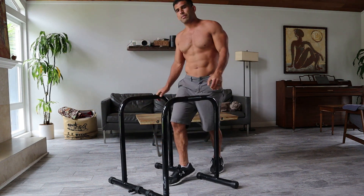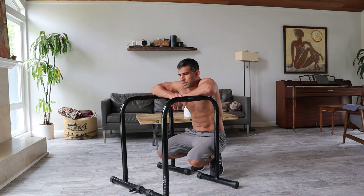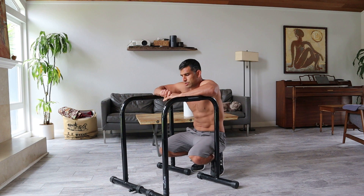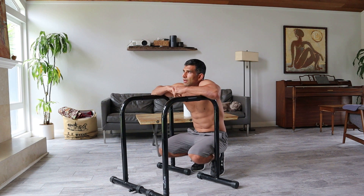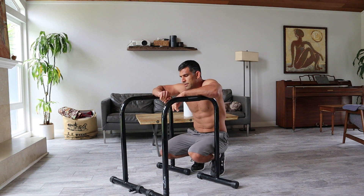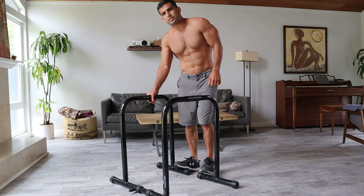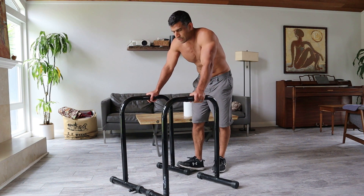It's also going to help build testosterone, help boost your natural testosterone production. I believe in not taking anything — no steroids, no supplements, no protein shakes, no multivitamins, nothing. I like to derive my nutrition from just a healthy, balanced diet and put the focus on incremental improvement each time.